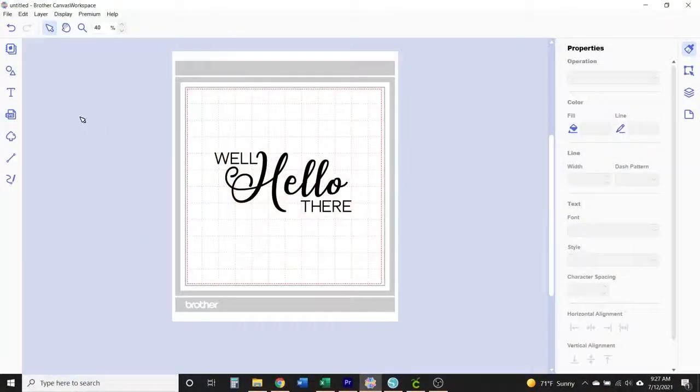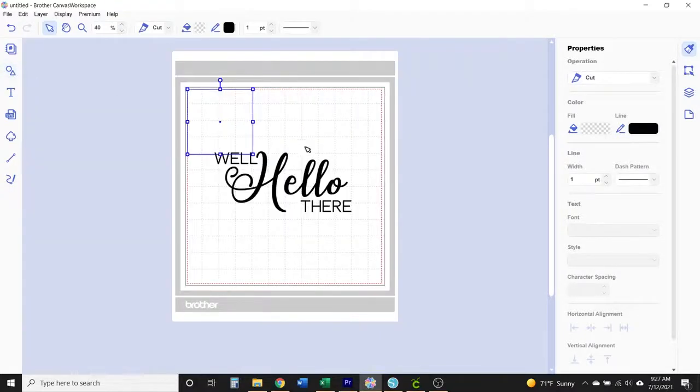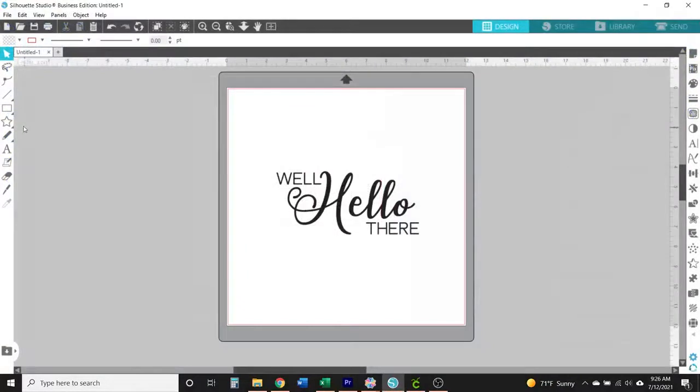There are just a couple of things to keep in mind. It helps to start in your design software — whether you are using Cricut Design Space, Brother Canvas Workspace, Silhouette Studio, or any other design software. You start by first importing your design and then drawing a box around it — a square, a rectangle, or even a circle. As simple as that sounds, just drawing that shape around the SVG design is essentially what turns it into a stencil.